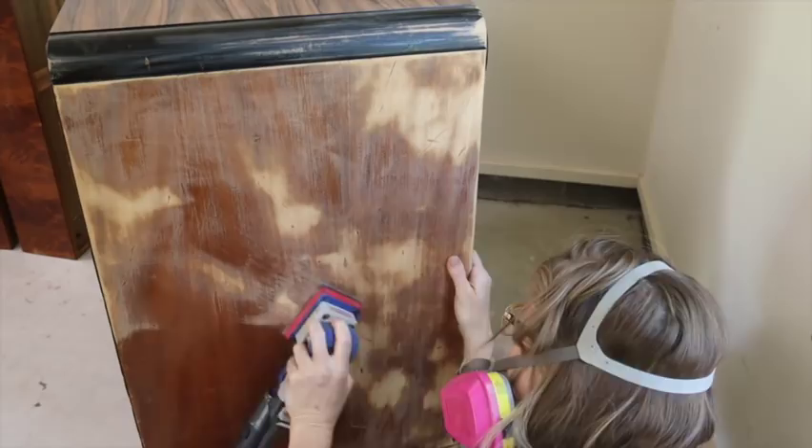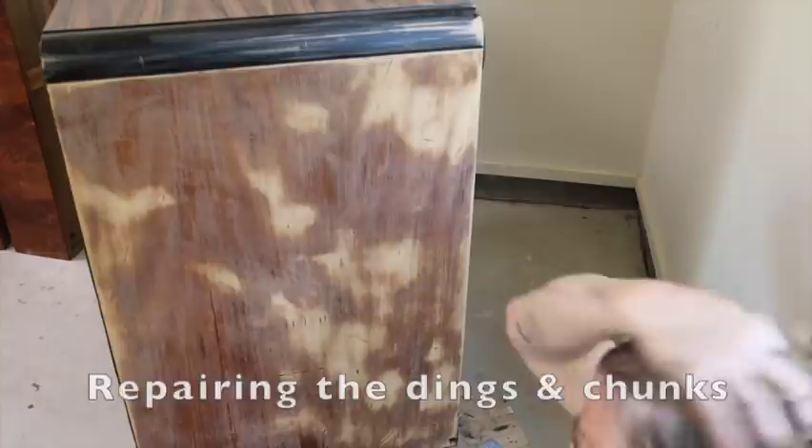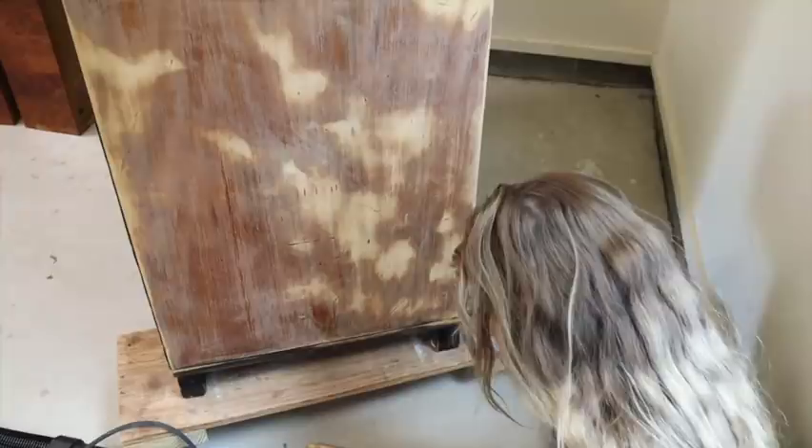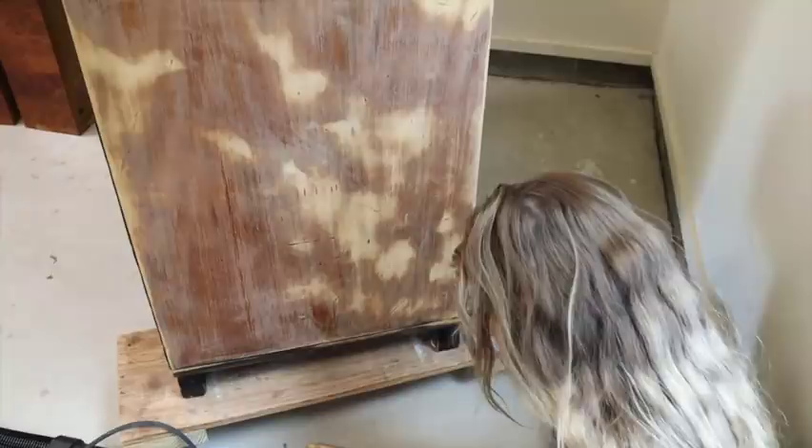There are so many things in these. I've got a lot of them out, but there's a lot left. So, just going to skim it — and not only the side, but there's a chunk, three chunks actually, missing out. Grabbing my Bondo, I'm going to mix that up.